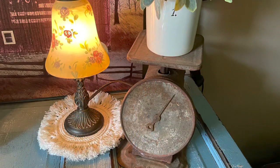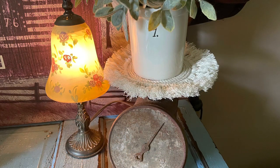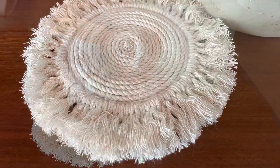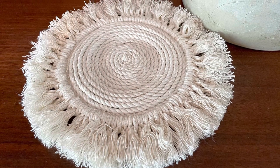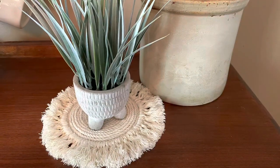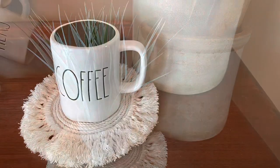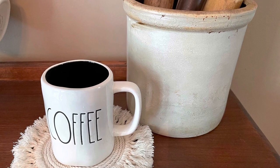Look how cute that is — it looks like macramé! It just blows my mind that this is rope and hot glue because it's so cute. You can style this so many different ways; I'm going to make so many more of these because this was so much fun. I absolutely love this farmhouse coaster. I hope you guys are having a blessed and wonderful Mother's Day — I love you all. If you like this video hit subscribe, give me a thumbs up, and share it on social media. Have a blessed day, y'all — see you next Sunday!